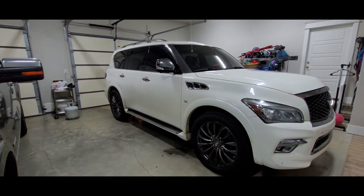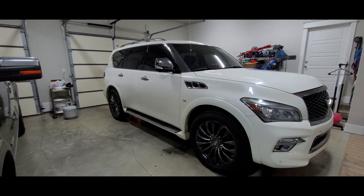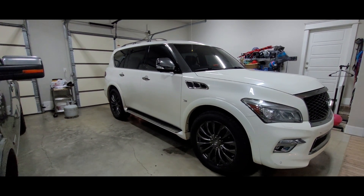In this video, we're going to change the rear differential gear oil on an Infiniti QX80. This one happens to be a 2016.